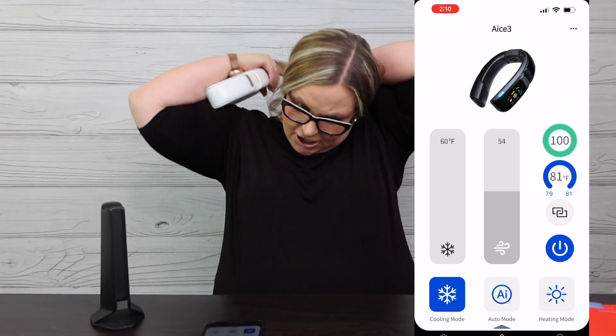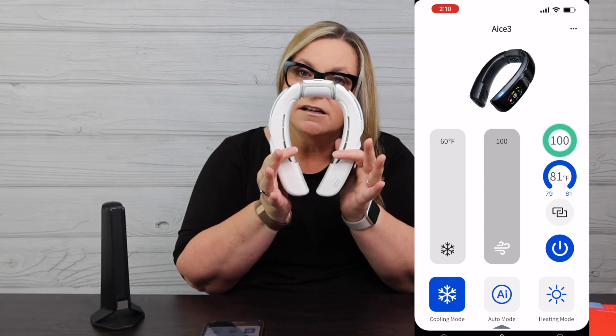I'm opening the Meta Aura app — you can see it's at 100% battery since I just took it off the charger, and it's reading 81 degrees. I want to show you the fit with my hair down and hair up. This fits any neck — it goes really small too, so it'll fit a child, fit me, and fit someone larger. With my hair down, you don't even know it's there, and I am feeling a cooling effect. Now I'll put my hair up so you can see it better.